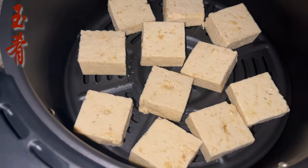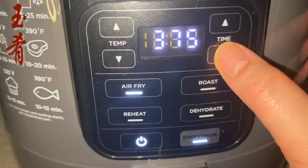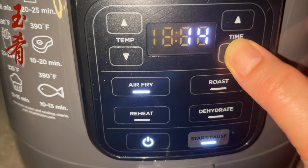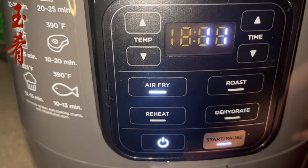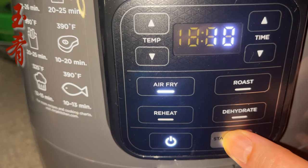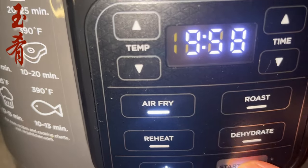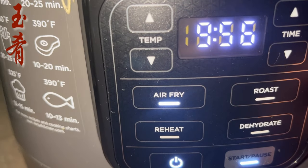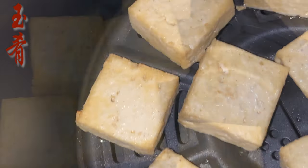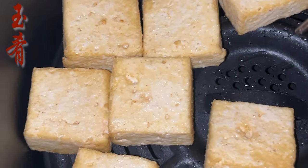Now let's air fry the tofu. Air fry at 365°F for 10 minutes. In the middle, pause the fryer and flip the tofu blocks.